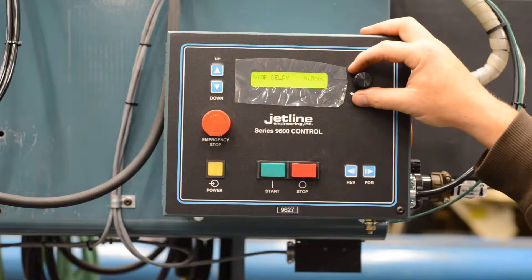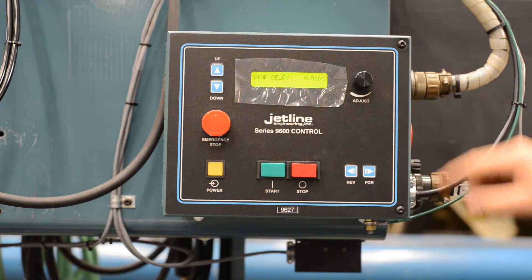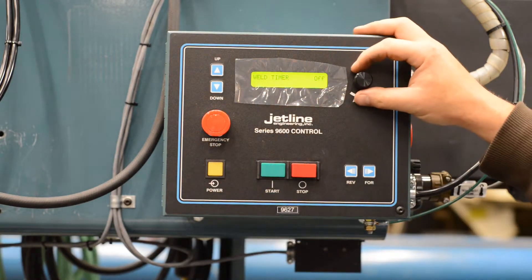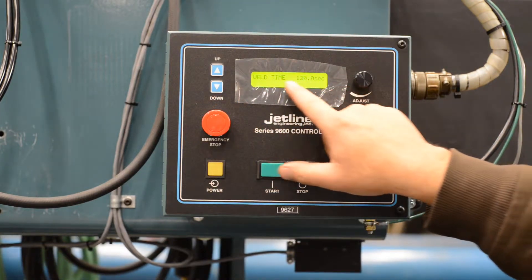Stop delay is a delay of travel stopping after you've pressed the stop button or actuated the downslope limit. Weld timer is currently off. If you have this selected on, you can set your weld time in seconds.